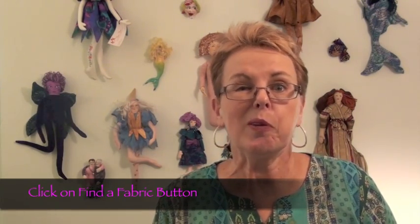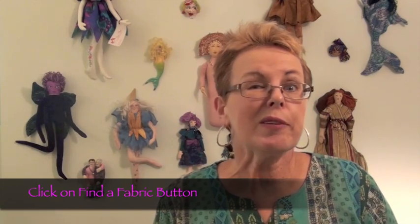Some doll makers tend to use one fabric more than another, but I would encourage you to try all the fabrics so that you can experiment and see what results you get from each different kind. I hope this overview helps you to understand your fabric choices for making exceptional cloth doll bodies. When you visit us at DollMakersJourney.com, just click on the Find the Fabric button and it will take you to our fabric department where you'll see the full array of colors we have in each fabric choice. We're looking forward to serving you on your own personal doll making journey.